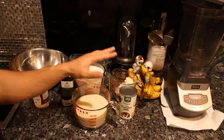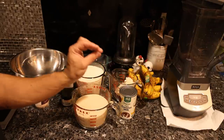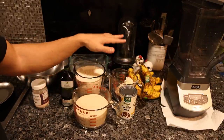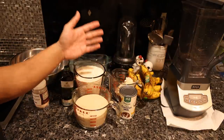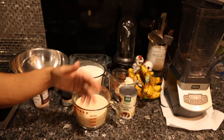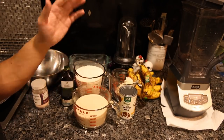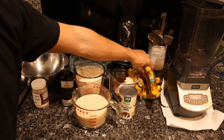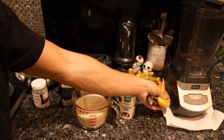Let me show you the ingredients. Everything here is organic — the USDA organic certification means they can't use certain chemicals. It's not perfect and there's an extensive list of what they still can use, but there's a much lower amount of herbicides, insecticides, fungicides, and other pesticides. The main ingredient is bananas.